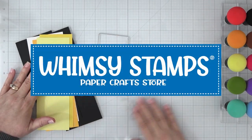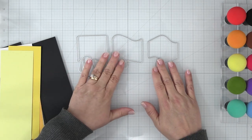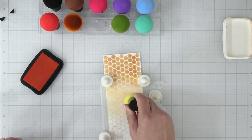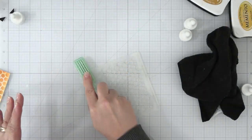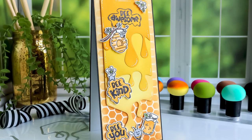Hello and welcome to Whimsy Stamps YouTube channel. I'm Lisa and today we're going to take a look at the newly released Juicy Dye Set, chat about the magic mushrooms now available at Whimsy Stamps, and I'm going to share a few tips on cleaning and organizing your Whimsy Stamps stencils, all while creating this cute card.